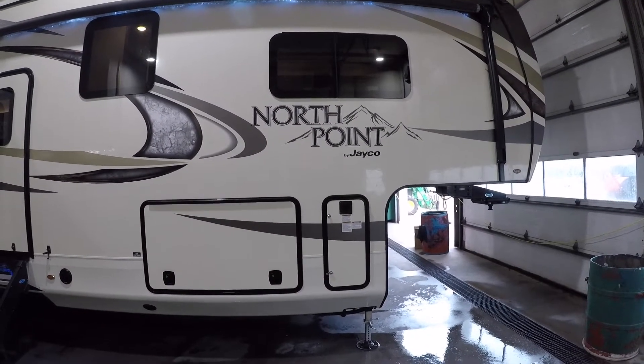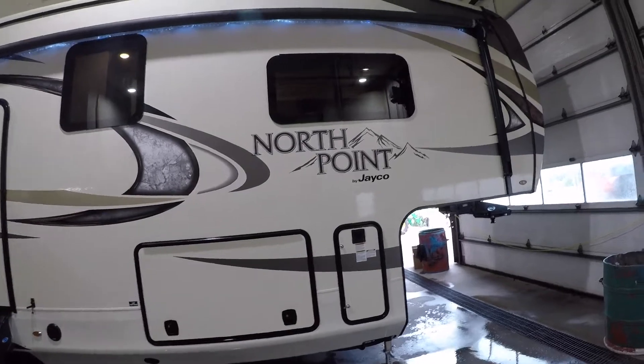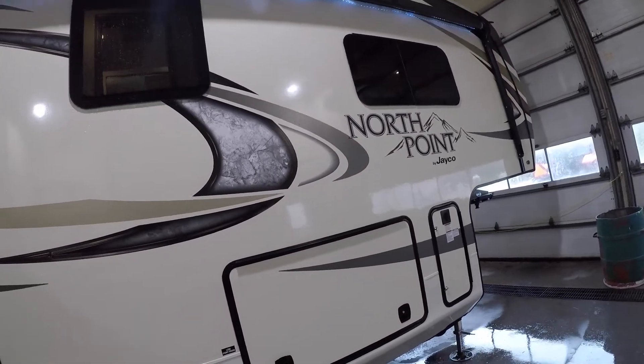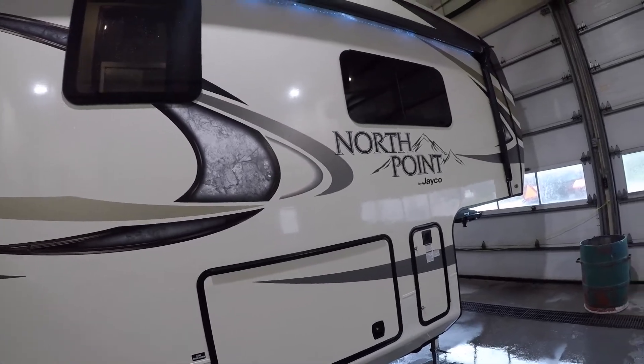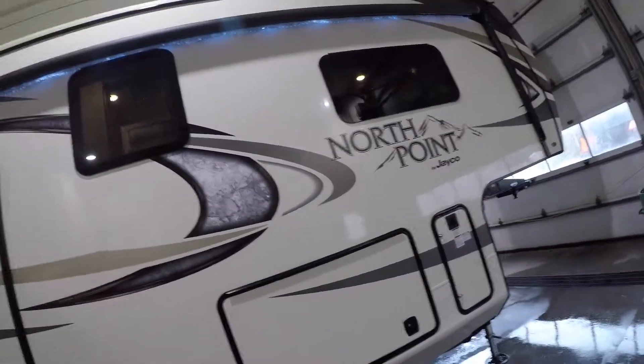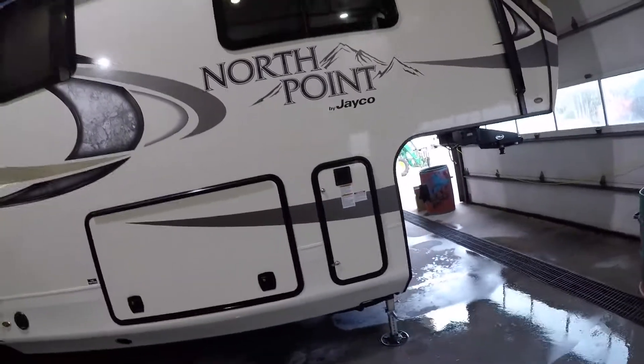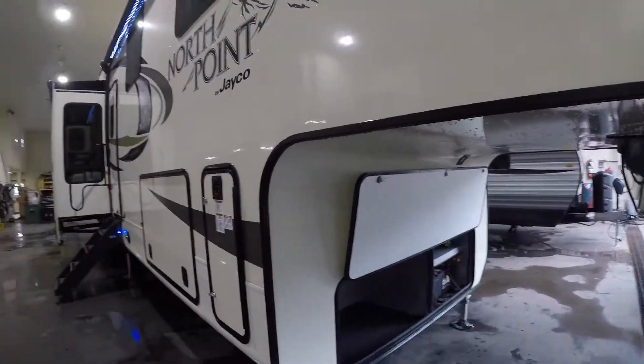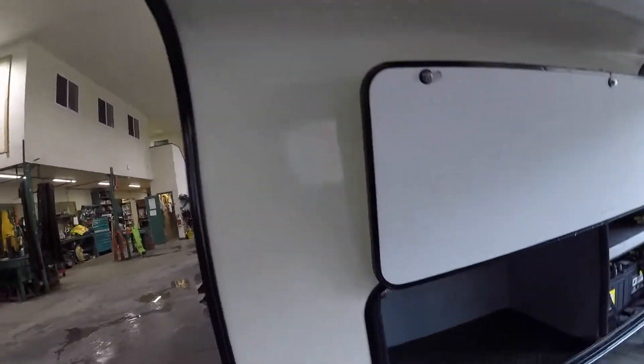Hi. Welcome to your North Point by Jayco Luxury 387 RDFS. We're going to do your tour. We're going to start on the outside of the trailer, right at the front.